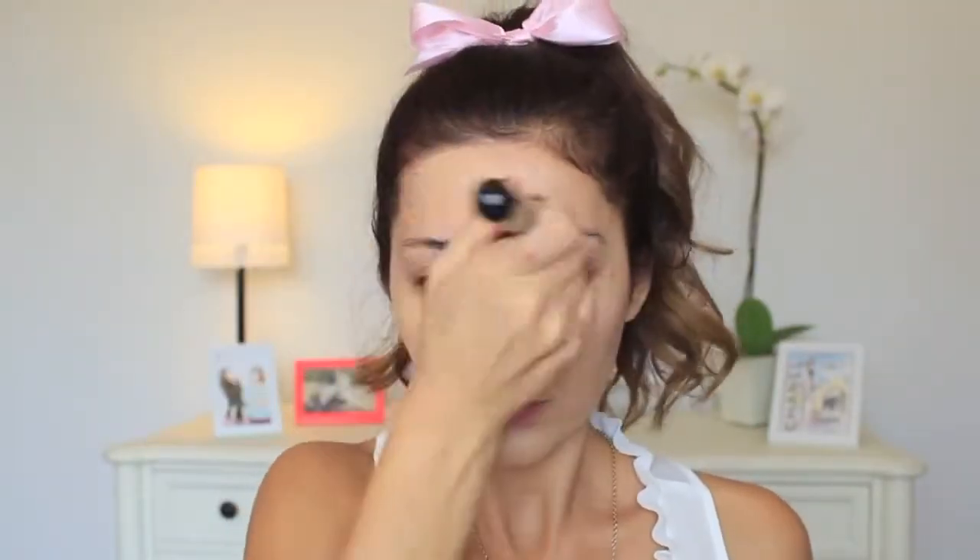Now that the hair is done, let's move on to makeup. I'm using this L'Oreal True Match foundation and buffing it into my skin using a kabuki brush. All the product information and links will be down below in the description box, so check that out for more colors.